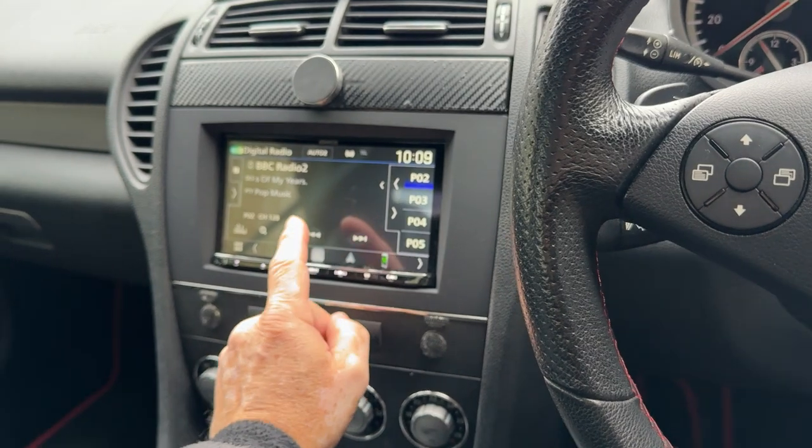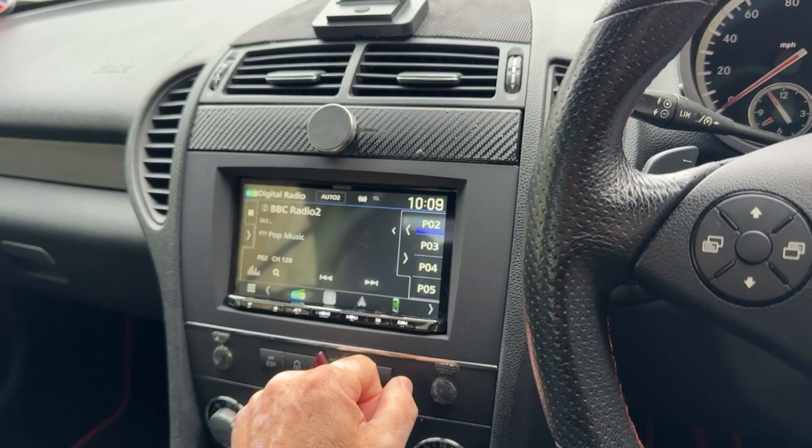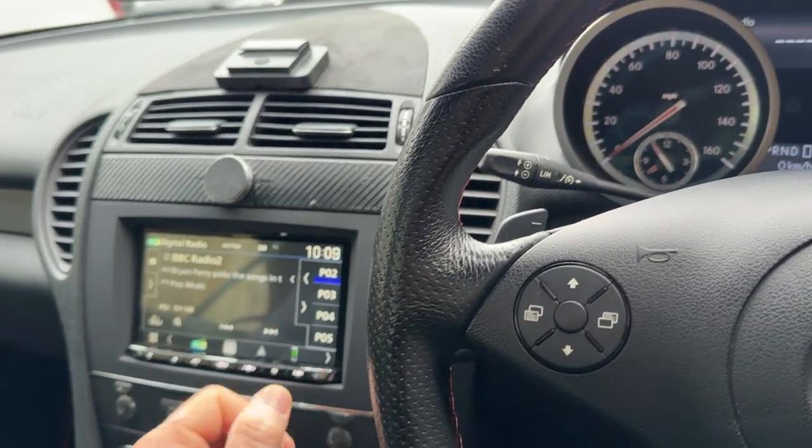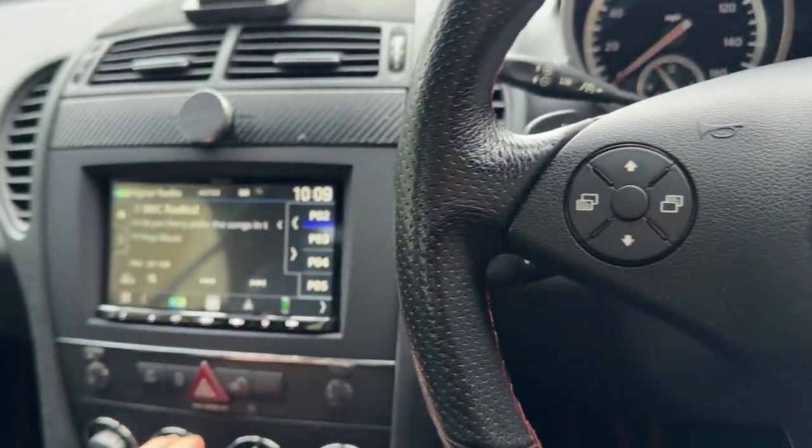It's got wireless CarPlay, Android Auto, and DAB. It's got camera input and dash cam input. All the steering wheel controls work as you'd expect. Nice fascia.